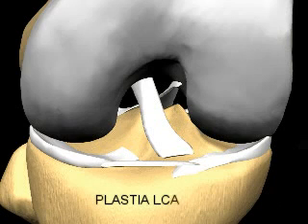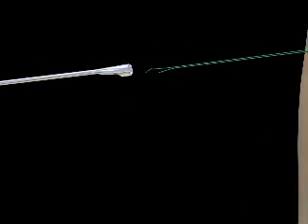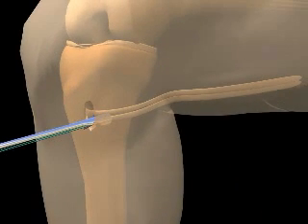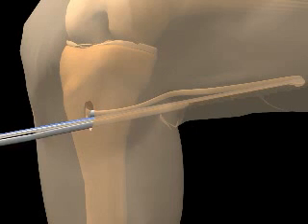A complete tear of the ACL will not heal on its own and requires surgical repair through a two to four inch incision in the front of your knee. A piece of tissue is used to replace the ligament. The most common graft choices are the hamstring tendon graft, which is illustrated here, a patella tendon, or quadriceps tendon graft.